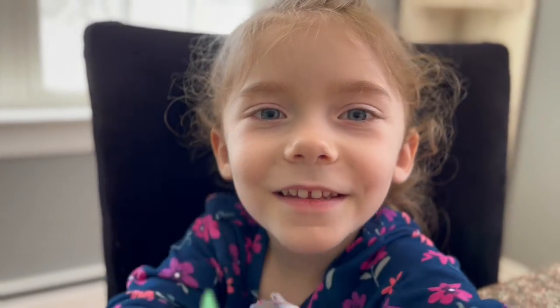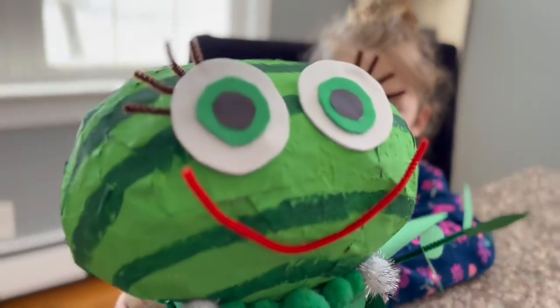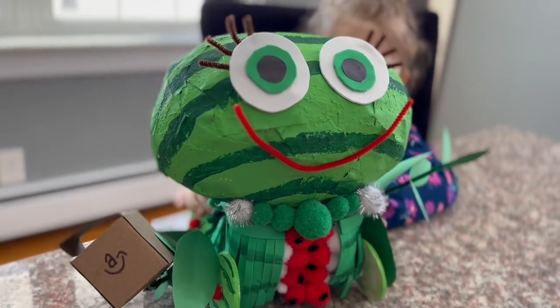Hi friends, do you want to see my newest invention? It's a watermelon car.